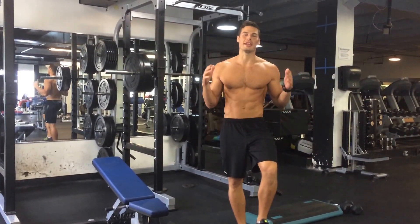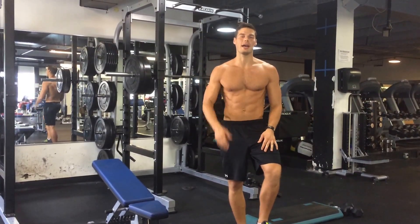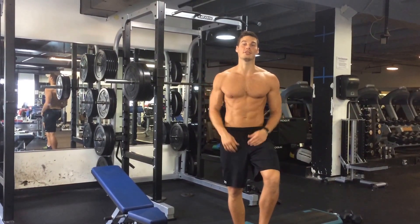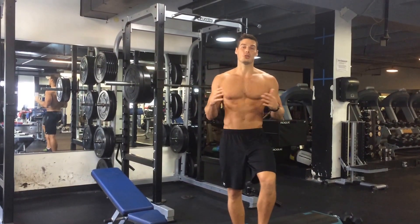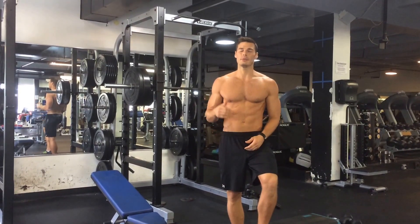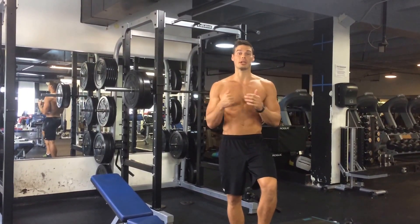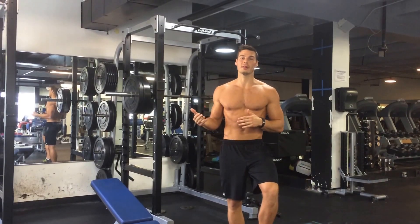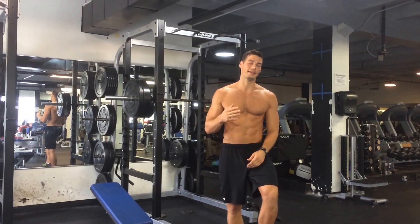What up everybody? Eric Richard Allen here with Aero Fitness Systems and Underwear Model Abs. This is part two of how to build muscle fast — another German volume training segment. Today we're working quads and chest. We're going to do 10 sets of 10, and then two more complementary movements for three sets.